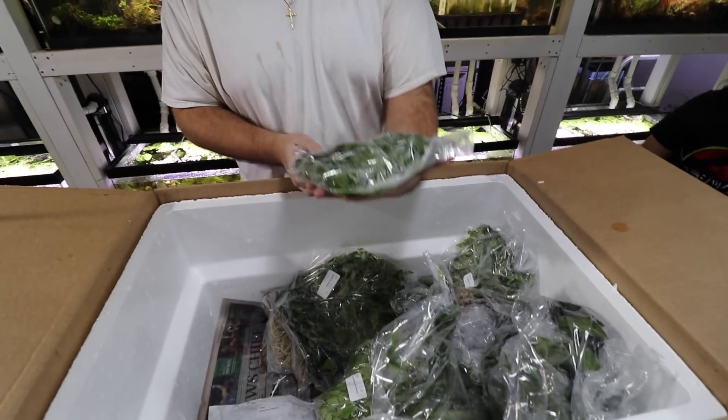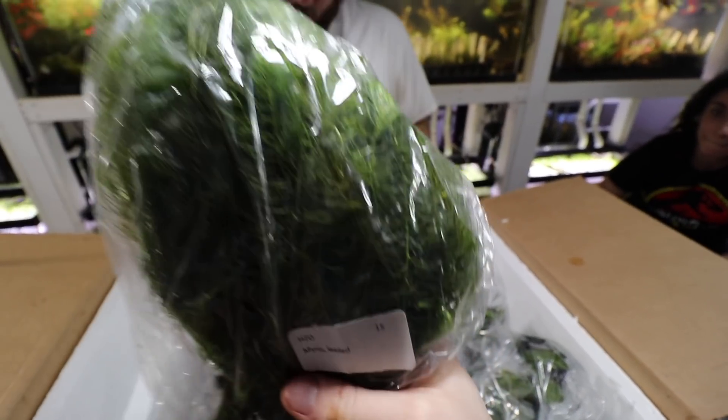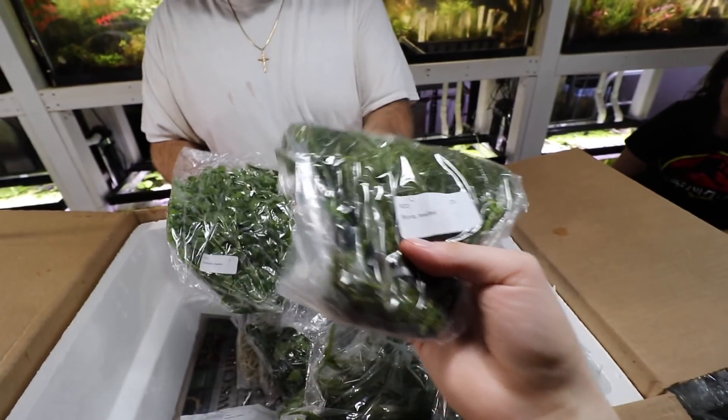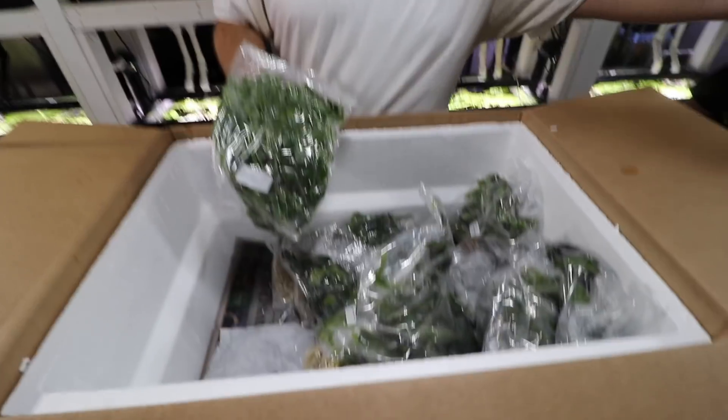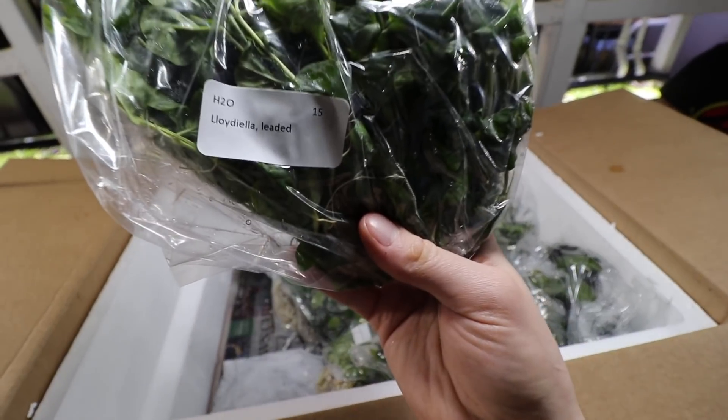Myrio green — so Myriophyllum. This is a fine leaf plant, similar to Hornwort but a different species. Really easy plant to grow.